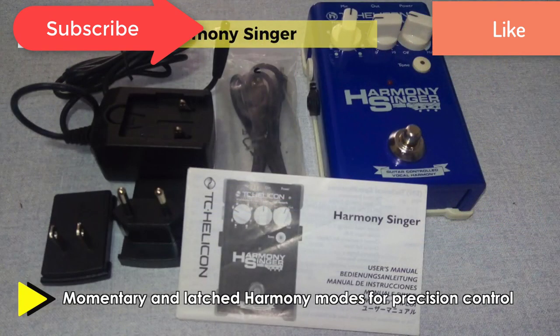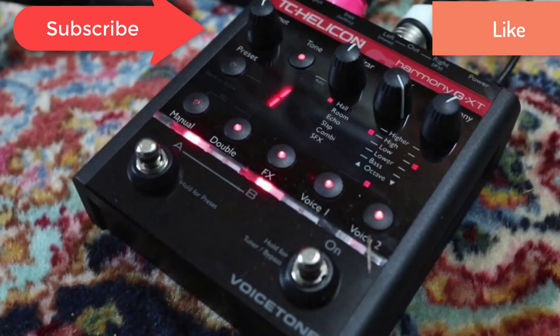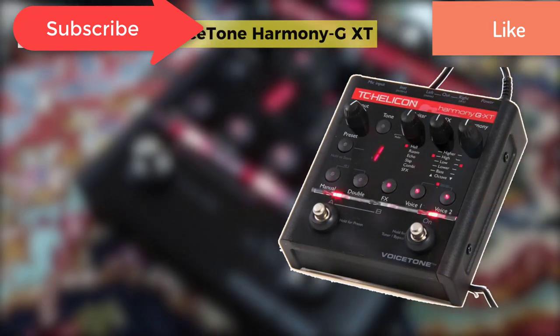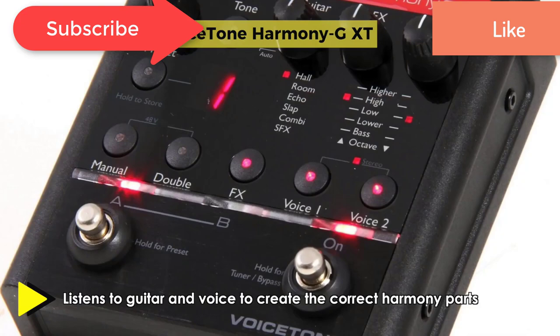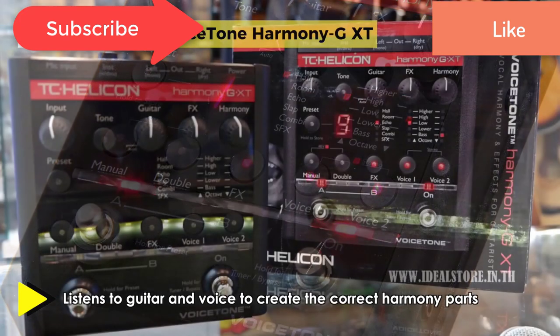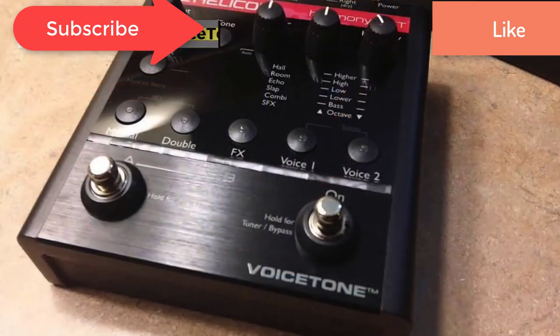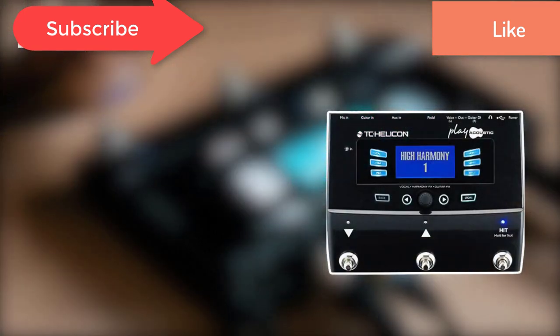We have found 10 great vocal processors that we think you should take a closer look at, and we recommend that you watch the video demos we've linked to as well, so you can hear for yourself what these machines are capable of. Make sure you write down the ones you're considering, and you can also write your own pros and cons for the different vocal processors to help you compare them.